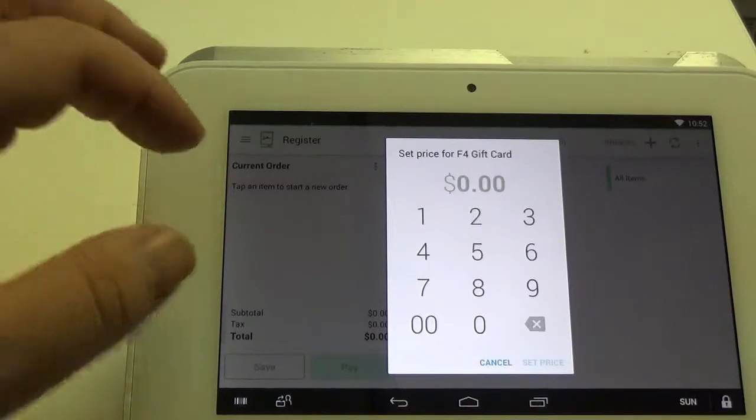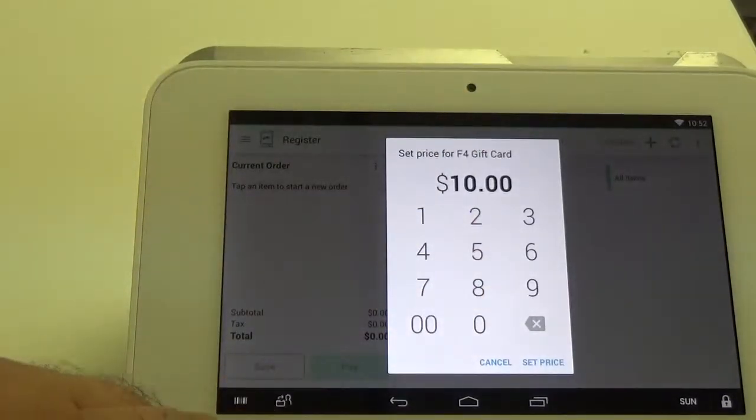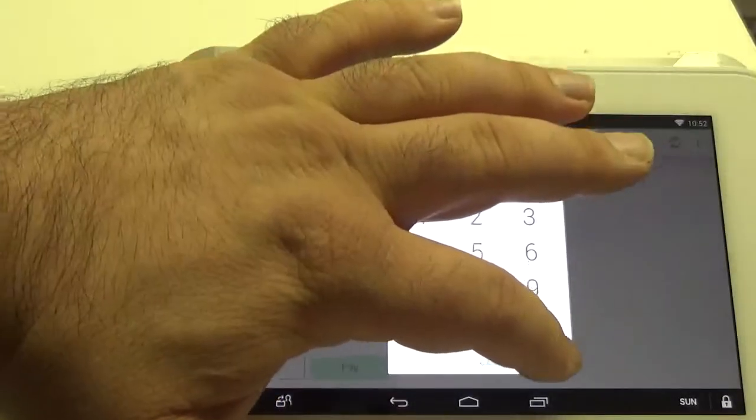Here we can actually set the value that we want to issue. So go ahead and put $10 on the card, and there's a button that says Set Price, so click on that.